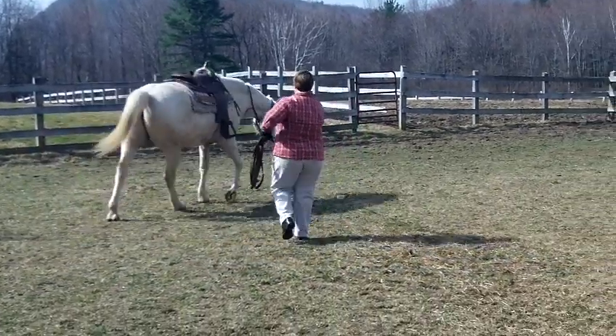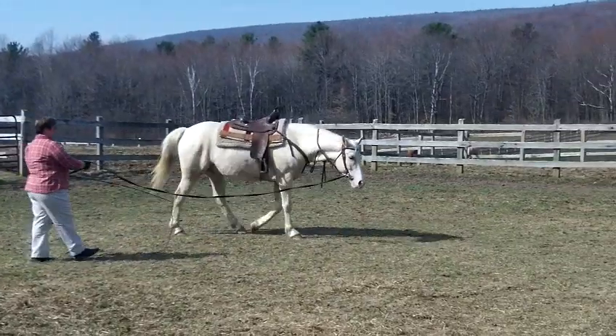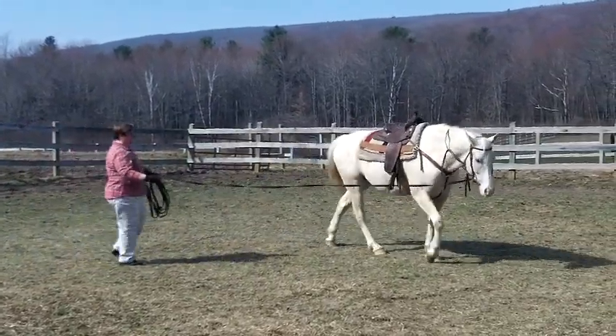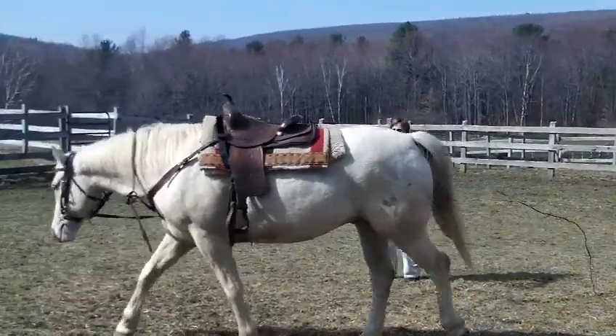Heads down. He looks relaxed. He sure does.